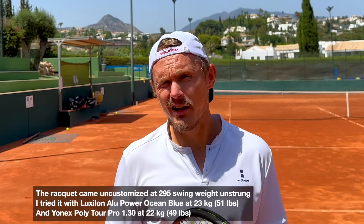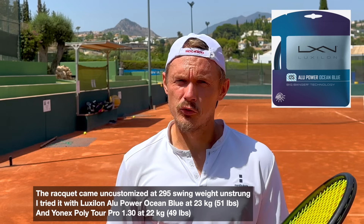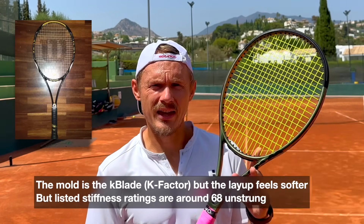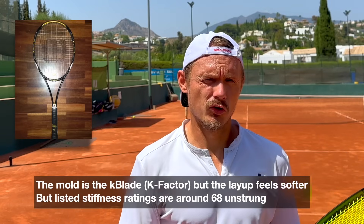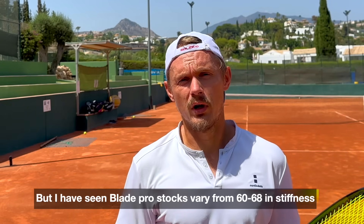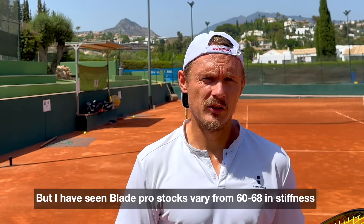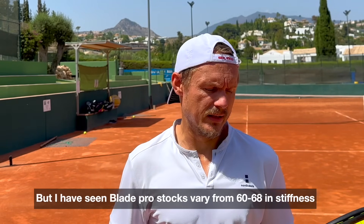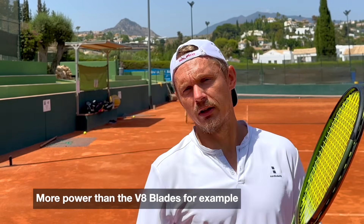This one has a semi-high swing weight — 295 unstrung — plays really solid, quite nice sensation. It should be the K Blade mold, the old K Factor Blade, but this one feels much softer than that. It feels softer despite the RA rating on the listings being around 68, and I feel it to be lower at least when you impact the ball, but the power level is very high.